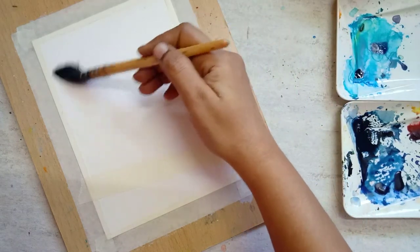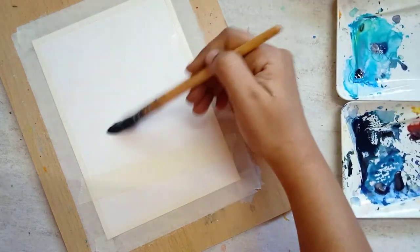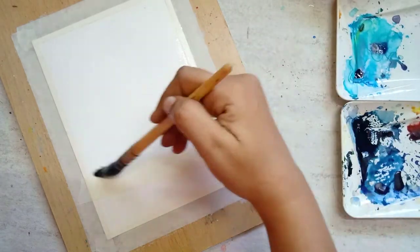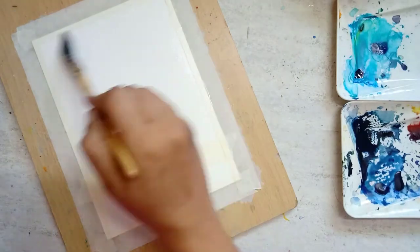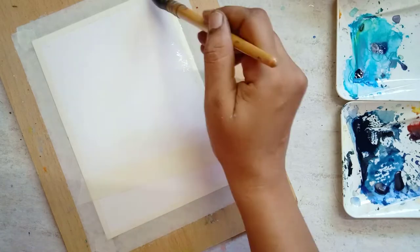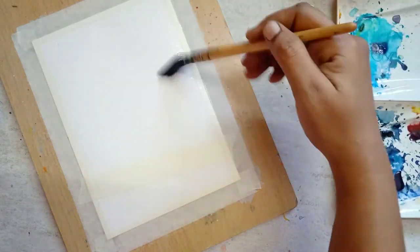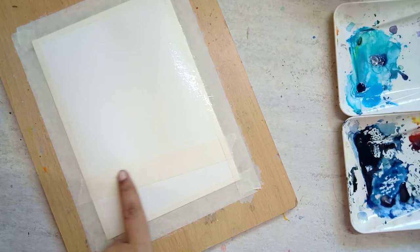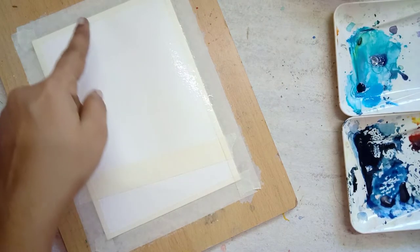It takes more time to wet the paper, so I'm going to speed up the video to move to the next step. If you look closer, you can see I have masked the snowy land using masking tape.